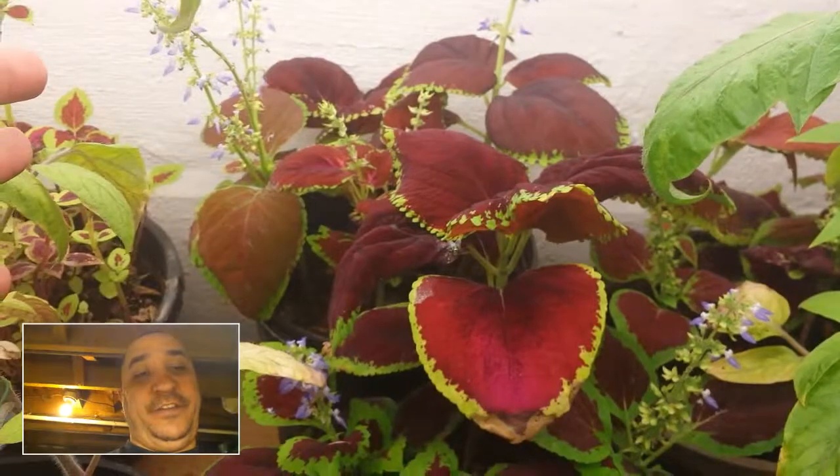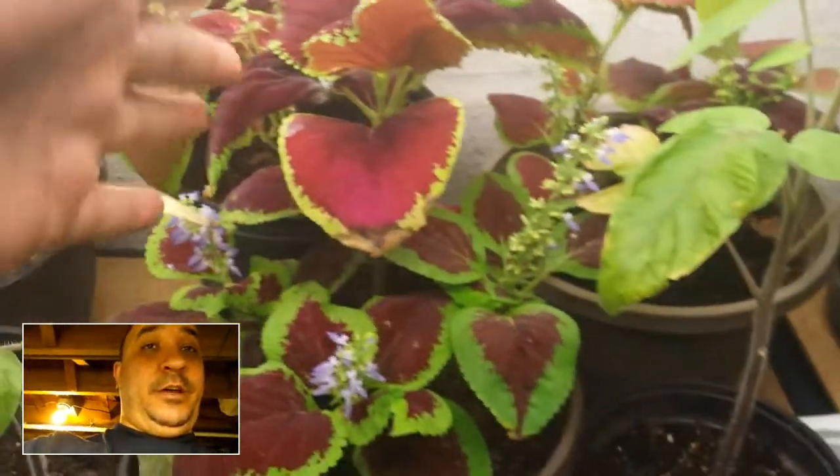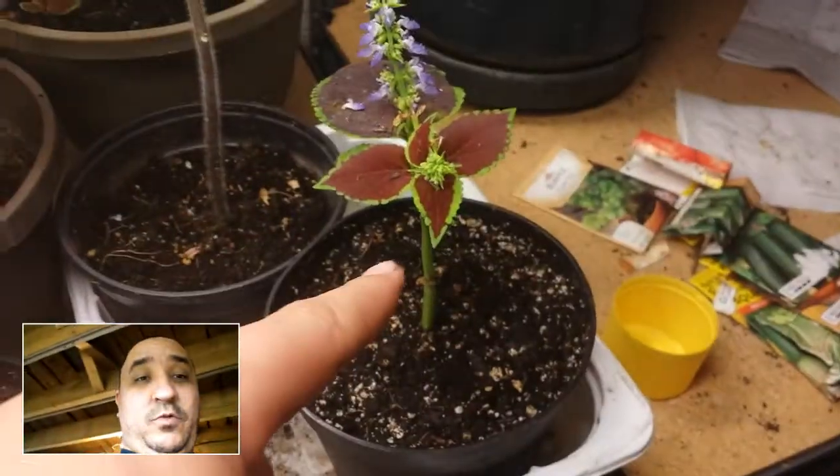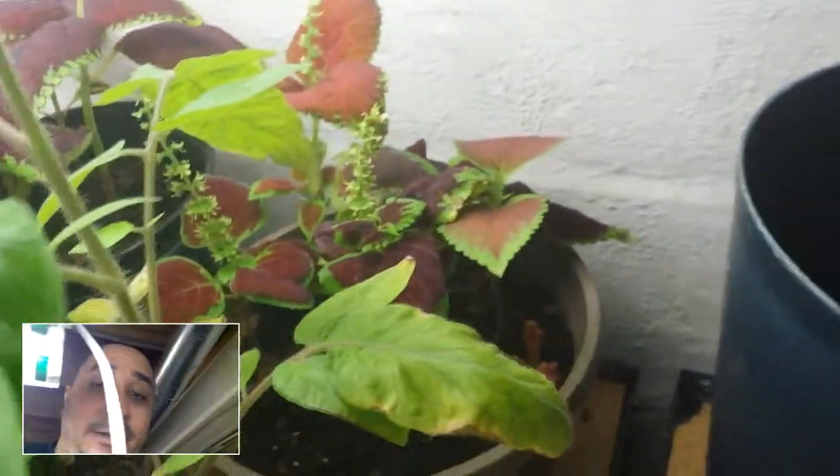These coleus plants back here were the clippings I did in the previous videos, and they're doing really really well — all these ones here, those ones back there, and this one were all clippings. This is the only one that's really struggling. Those ones back there aren't doing great but not bad either. These two here have really taken off well.